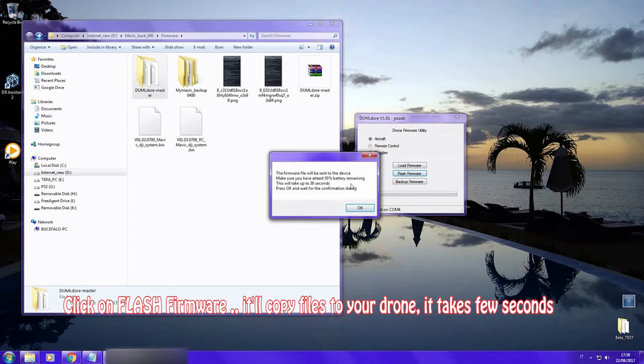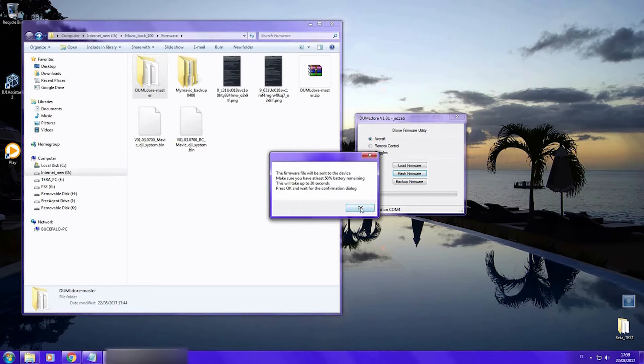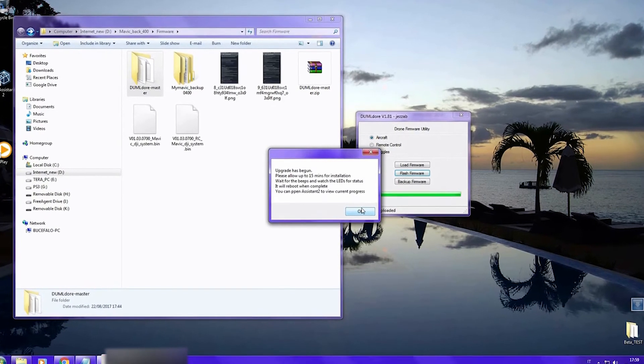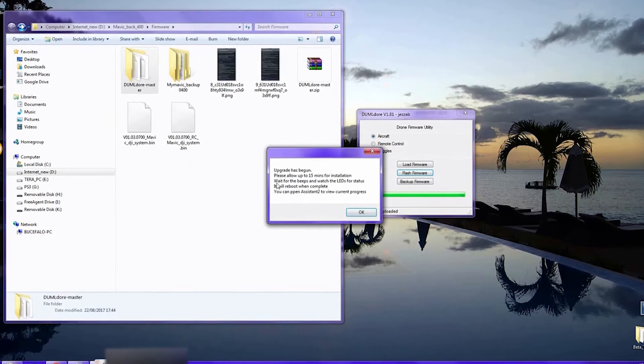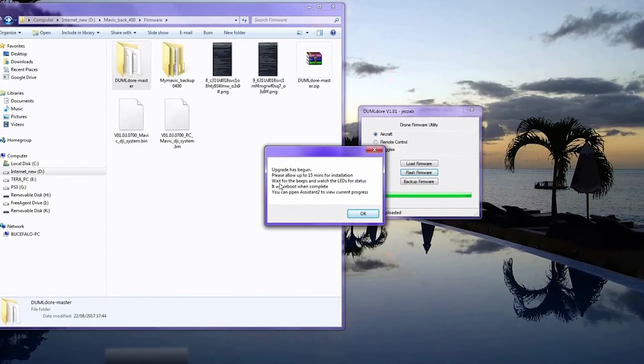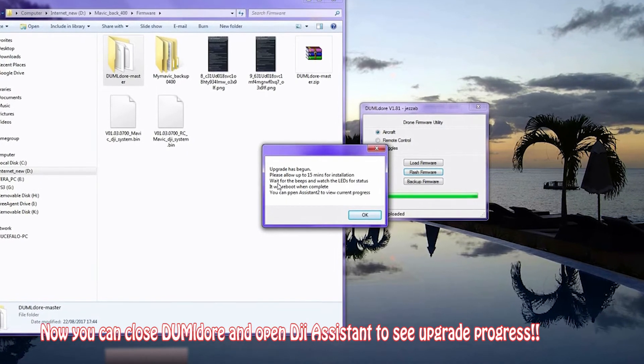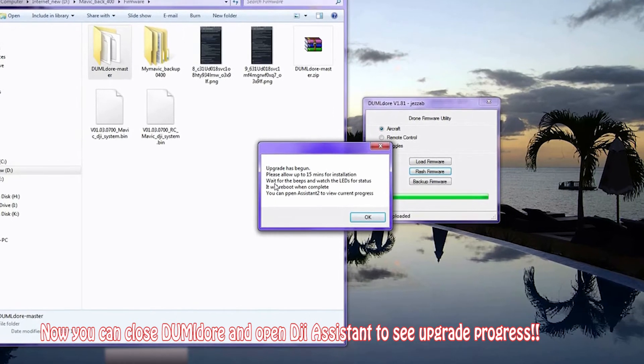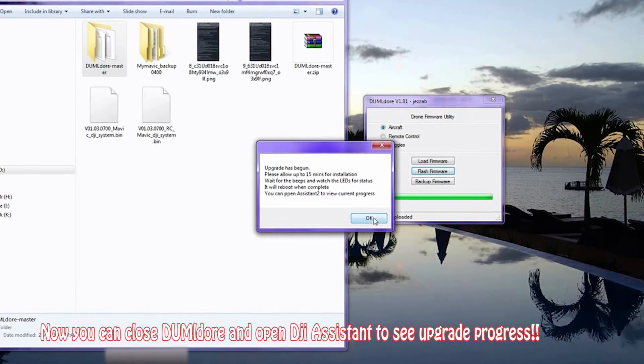Now we copy the files onto your drone. It will take just a few seconds. When you get this warning, that means the flashing is starting on your drone. You can close Dumbledore and go over to DJI Assistant if you wish to see the progress of the firmware flashing.